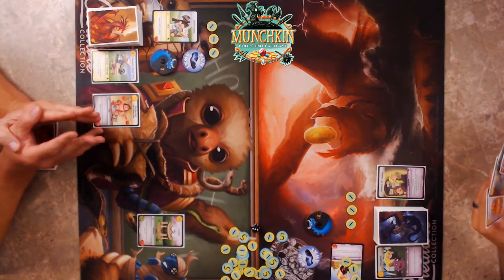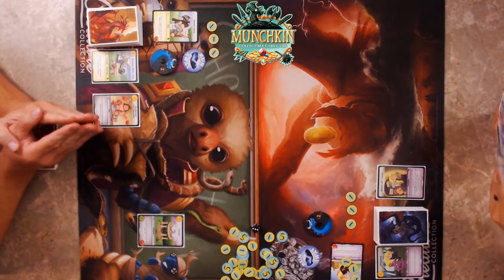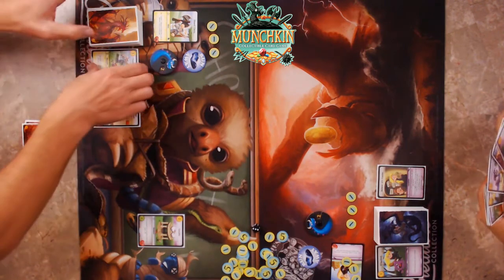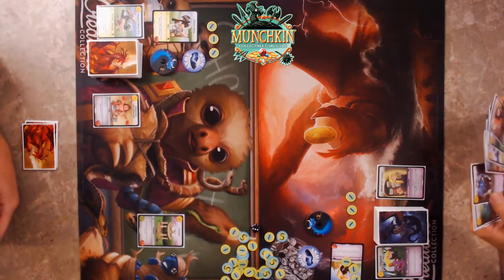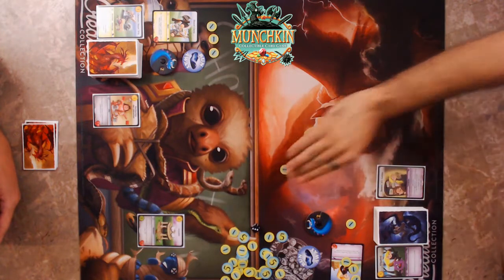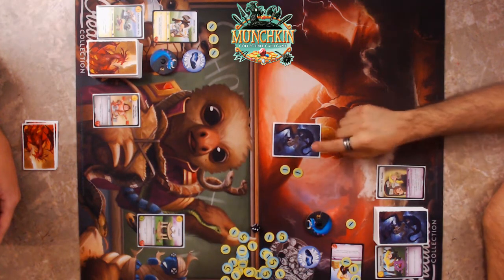I want to win. I'm gonna try my best to not let that happen. So you've got a friend and Cheaters Never Win is in your discard pile — I could probably switch places with that.